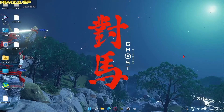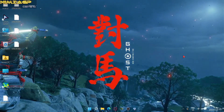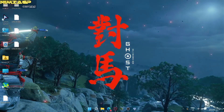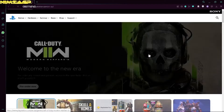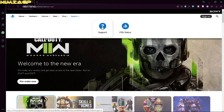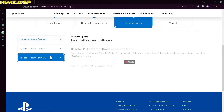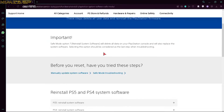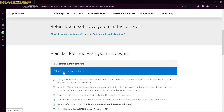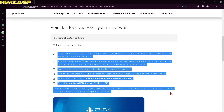On to step six — this is going to require a PC or laptop because we're actually going to be downloading the software for your PS4, essentially the operating system. Open whatever browser you're comfortable with — in this case I'm using Opera GX — and go to the official PlayStation website, playstation.com. Once you're there, click on Support, select Hardware and Repairs, then select PS4, then Software Update. From here select Reinstall System Software, then Reinstall System Software Using Safe Mode. Follow these steps in order to install the software correctly. You'll see an example on screen of how it will look when you are creating those folders on your flash drive.